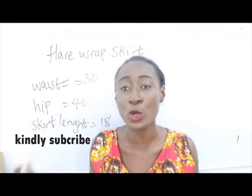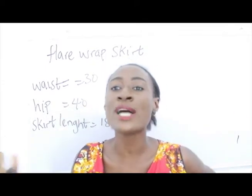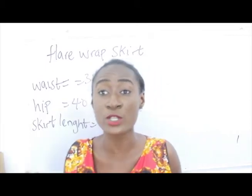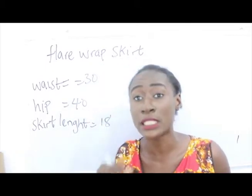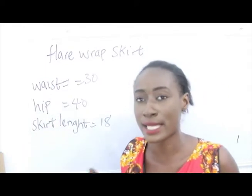In today's video I'm going to be making a simple tutorial on how to cut flay wrap skirts. So what are the basic measurements required to cut a skirt? Normally we have our waist measurement, hip measurement, and our skirt length.